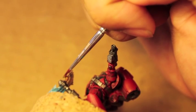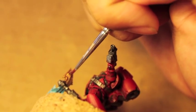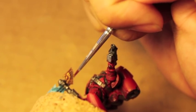Any gold areas, like this part with the axe, we're going to paint in right now.